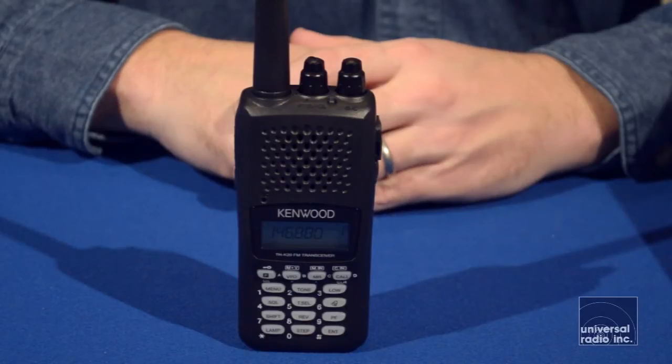This radio puts out five and a half watts. It comes from the factory with a lithium-ion battery, belt clip, and the antenna that you see on it.